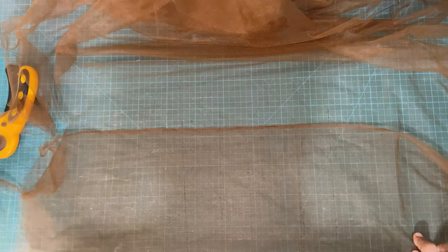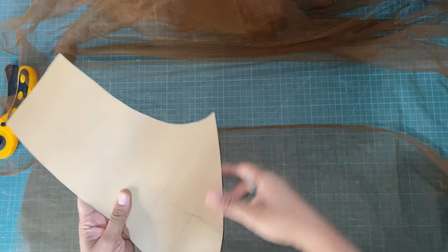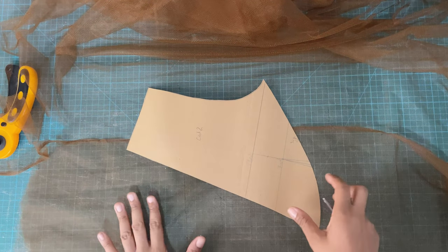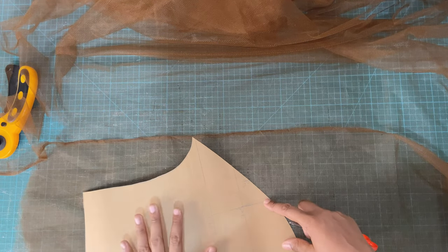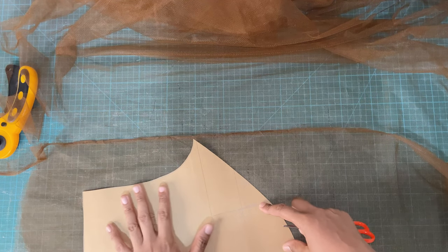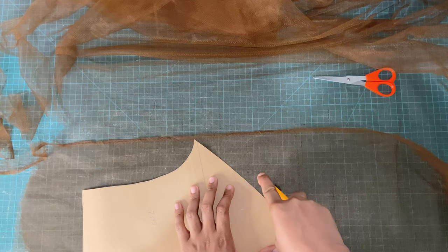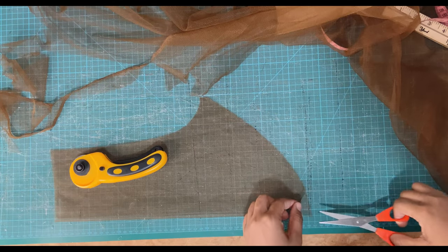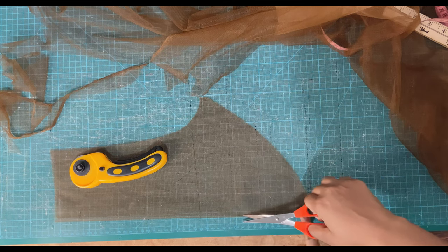Moving on, we're going to place our back yoke pattern on our lace and cut it out just as we did with the front yoke. This is a somewhat diagonal pattern for the back because it's a V-back dress, so we're going to place this along the fold, then use our rotary cutter again, cutting around the pattern and adding seam allowance at the curves. Because we cut it on the fold, we'll need to take our scissors and separate these into two pieces.